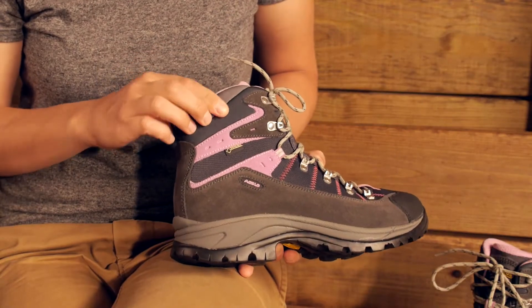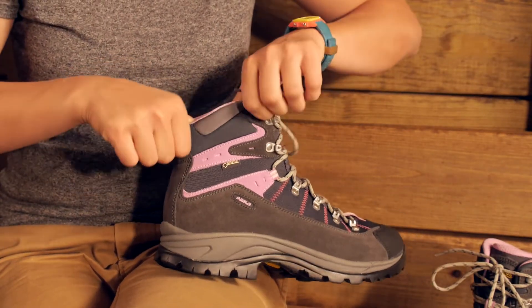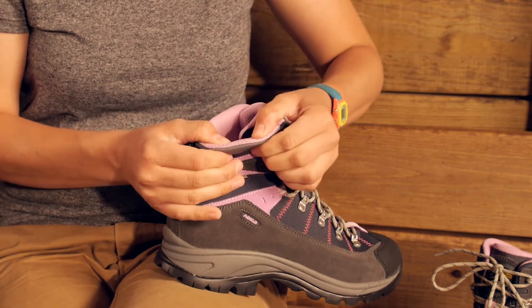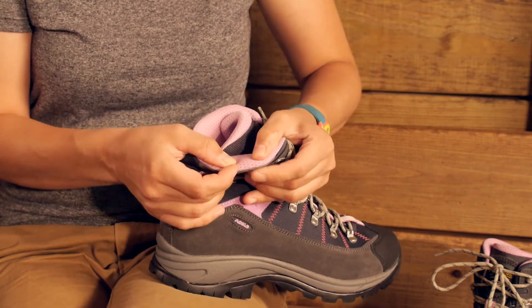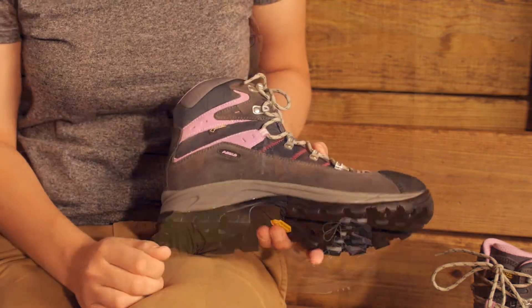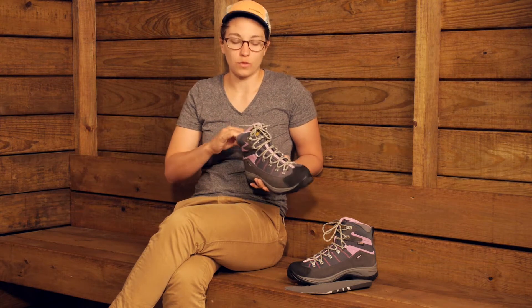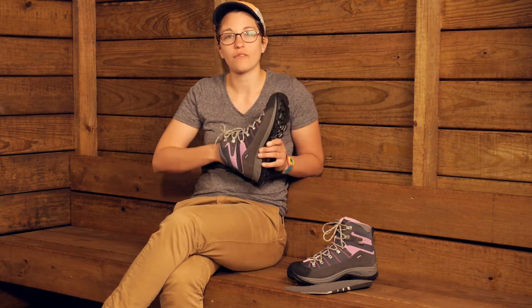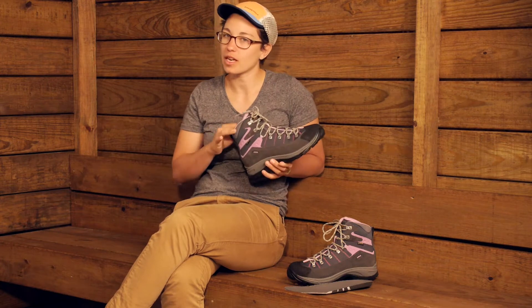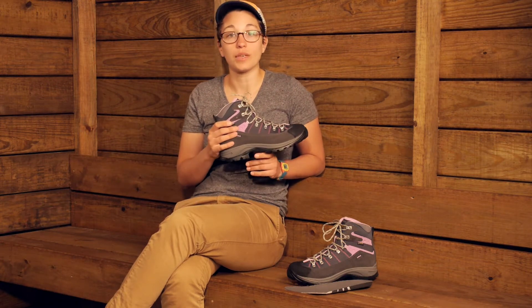In the top part of the ankle here you have a very flexible, comfortable material. It is padded as well, so it fits really nicely around your ankle. If you do need to bear down on these laces, it is going to hug around your ankle and not be uncomfortable. There are definitely some soft padded materials in there — it is a small detail that makes a big difference.